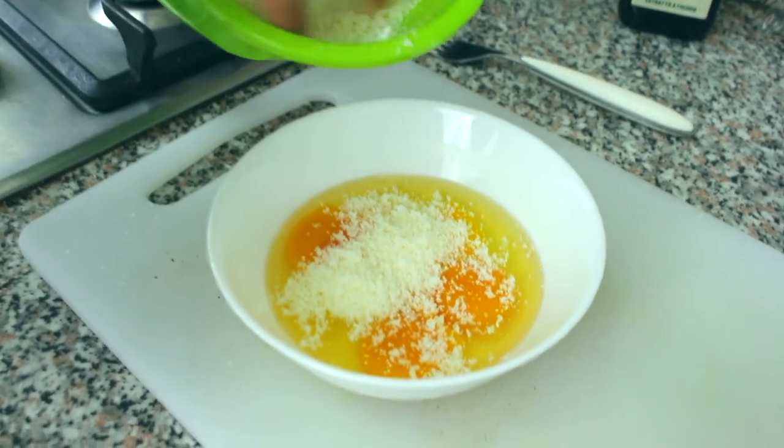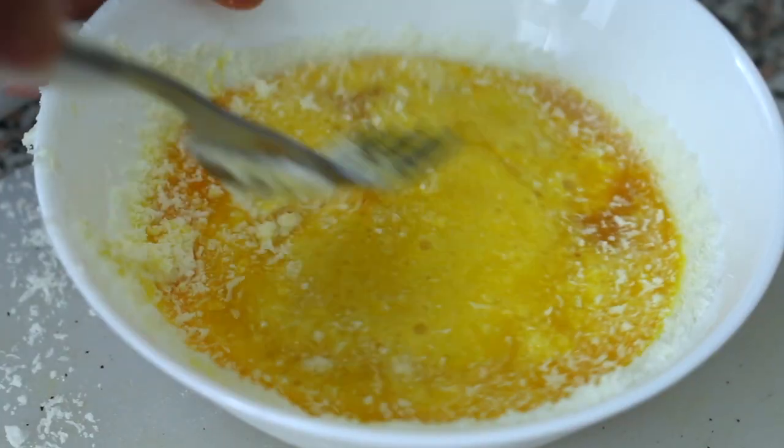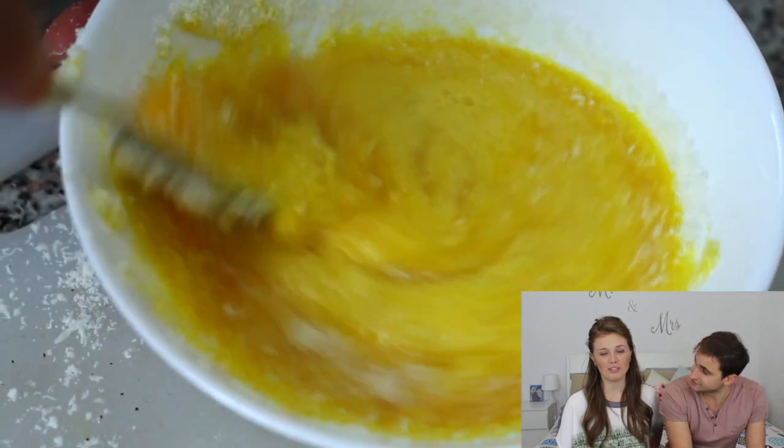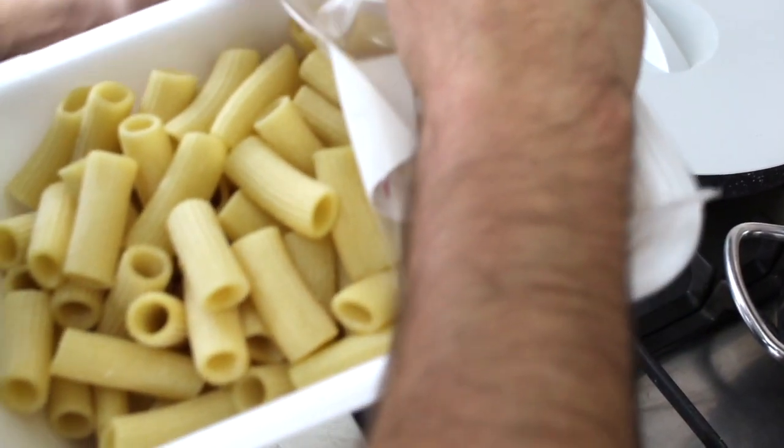So you just put cheese in there and mix it all together with a fork — or you could do it with a whisk. And this is our delicious fresh pasta, which was so good. It's from Great Italy.